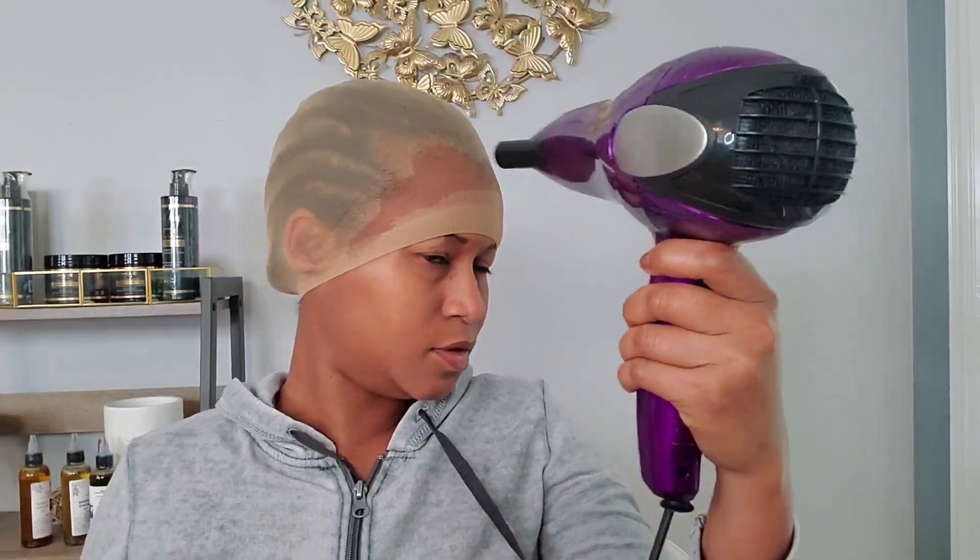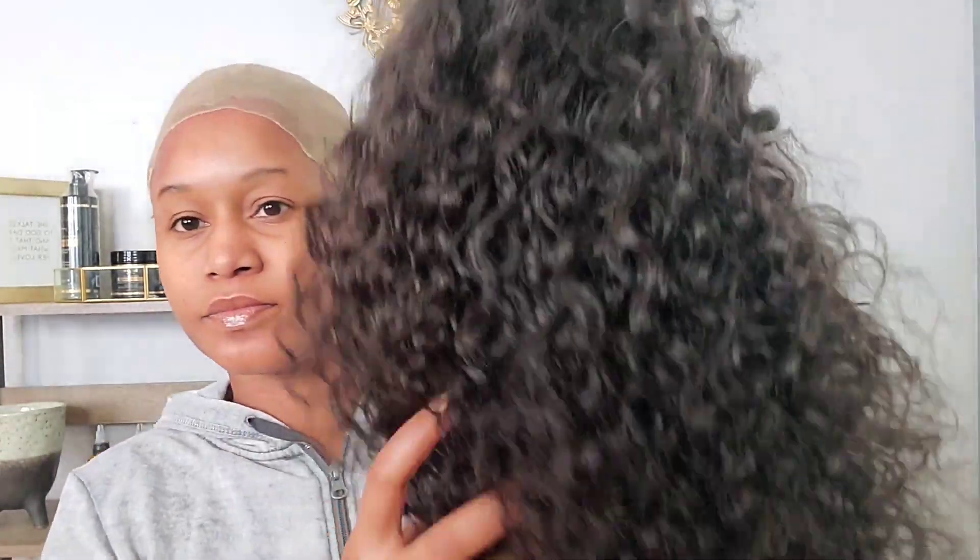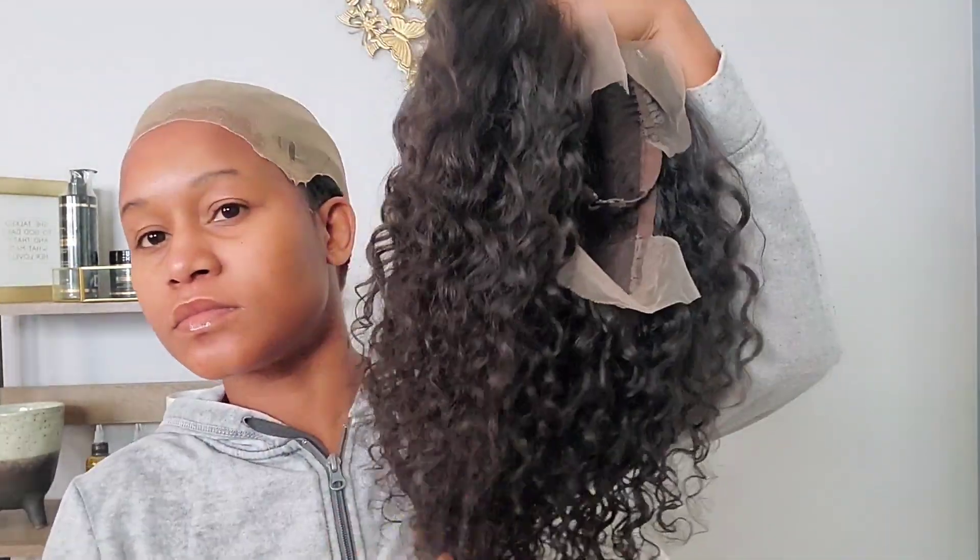If you guys know the right glue to use for this, please let me know, because I love my edges and I want to keep them — I don't want to do something that would damage my hairline. But I saw that Got2B glue is very popular for laying your wig down, so I decided to go with it. After applying the glue I'm going to use the blow dryer. I had to go on camera to cut the stocking because I was afraid I'd cut myself.